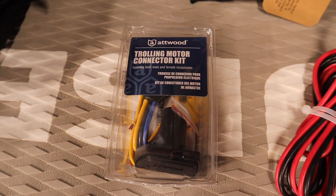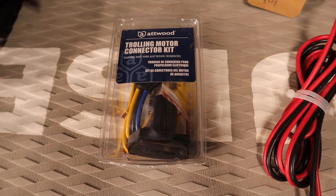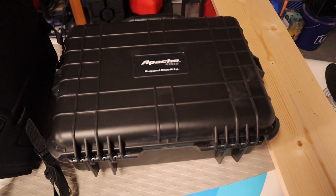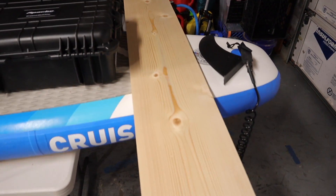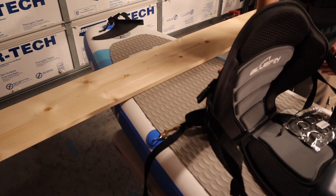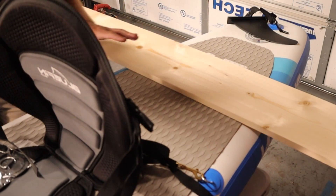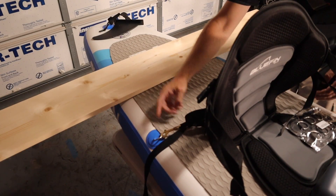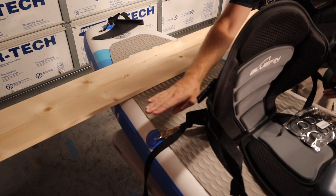We're going to be upgrading to a better trolling motor connector because I want to waterproof this thing since it'll be on a paddleboard. That connector is going to be mounted in the side of a waterproof box. And of course we're going to need some lumber to build our mount for the motor. The motor will mount off the side, with the battery closer to the other side to counterbalance the weight. We're going to use D-rings as attachment points so the whole mount sits just behind the seat.